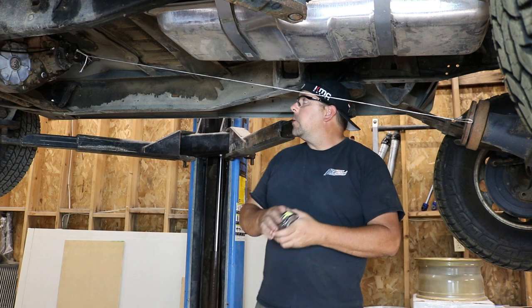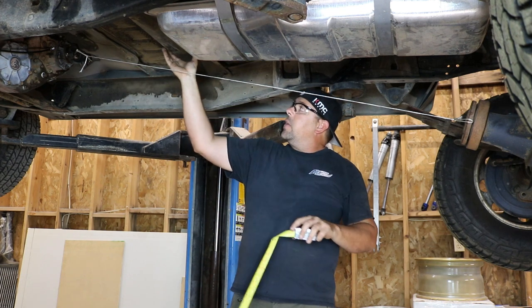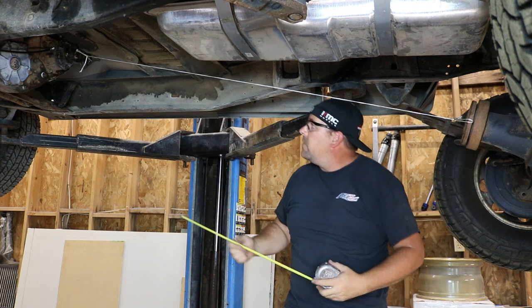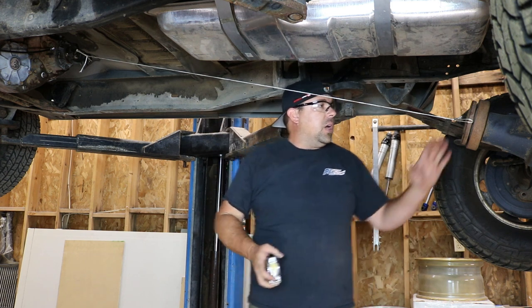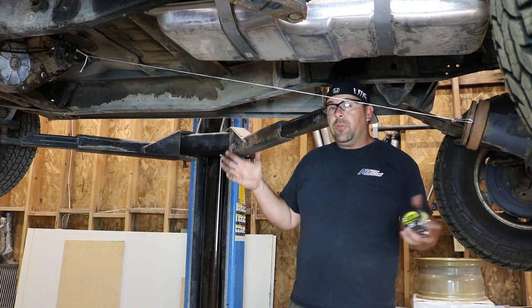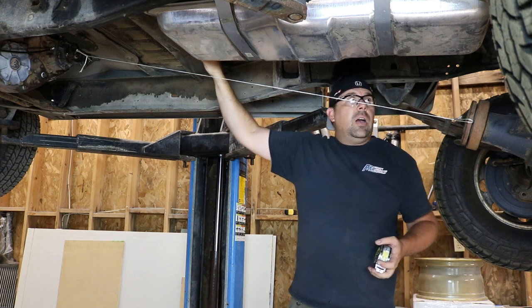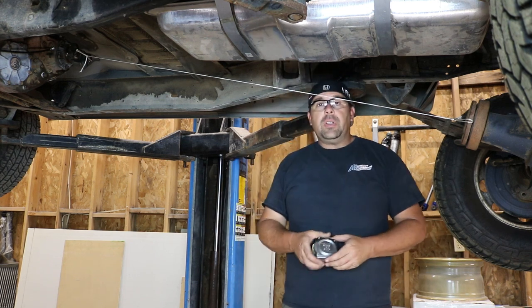Going back to this truck, I'm going to order a shaft that goes from right here and then has a carrier bearing that I can attach to this cross-member, and then from that cross-member it's going to go to the rear end. I'll end up with probably a 45-inch shaft and about an 18-inch shaft. With this string here, I was able to see that if I just ran a one-piece shaft at four inches in diameter, I would have issues — I'd have to notch out part of the floor support and probably completely remove this cross-member for it to clear. I don't want to do that, so a two-piece shaft is the way I'm going to have to go.